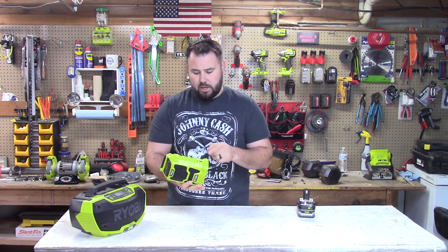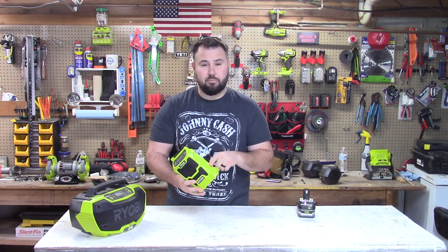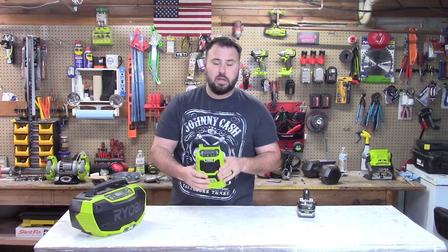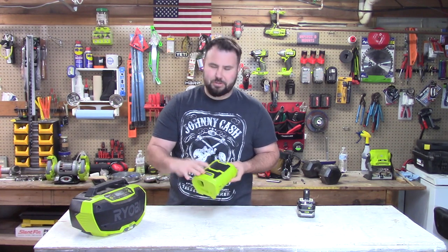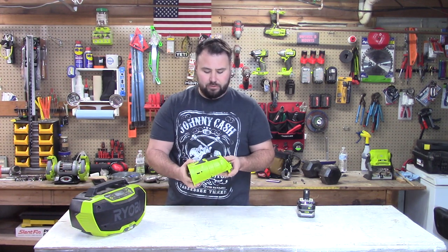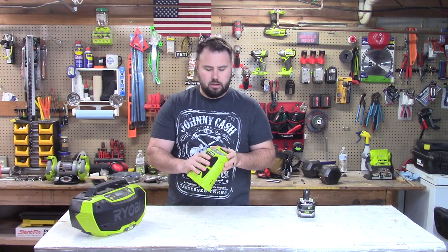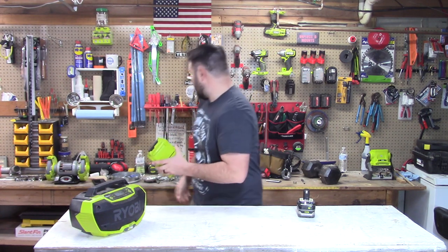With a battery plugged in, it will charge your phone. It also has an auxiliary port so you can plug in directly if needed — or use other audio devices like an iPod or any music storage device. The Bluetooth range on this is 30 feet.